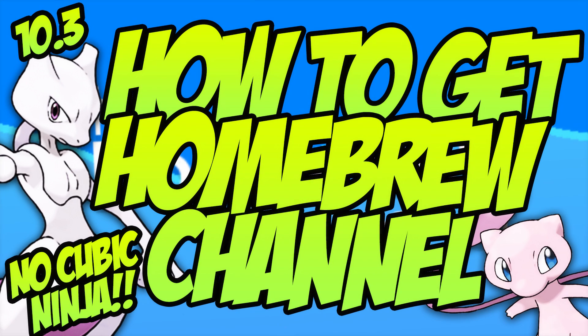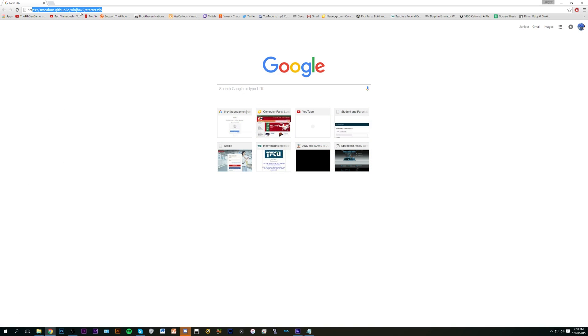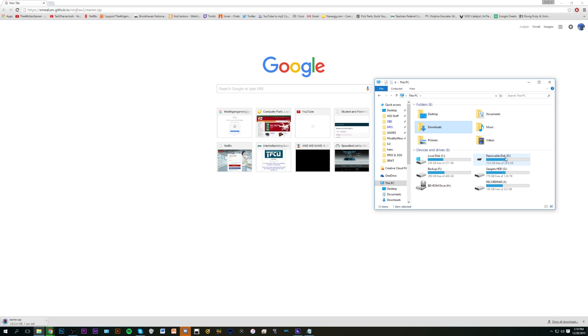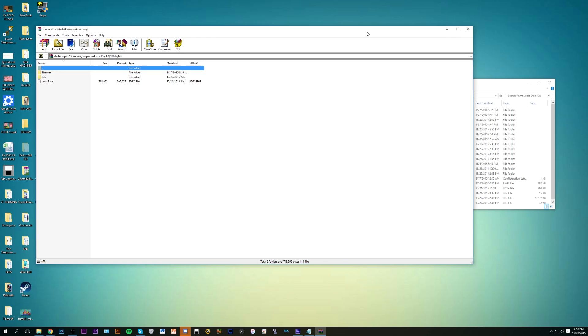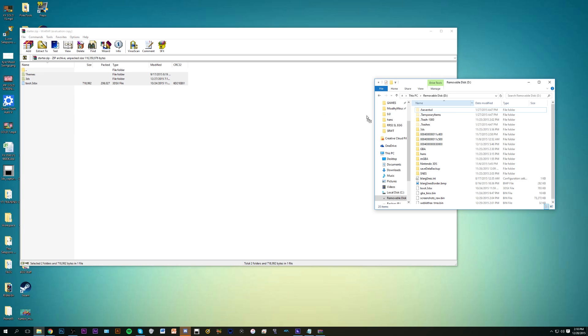It's a very simple, pretty much two-step process. First of all, you're going to want to download the starter pack from smelium.github.io — the link will be down below. Get the starter pack, download that to your computer. Once you have that, open it up and extract it to the root of your 3DS SD card. You're just taking everything inside the zip and dragging it to your SD card. That's step one.